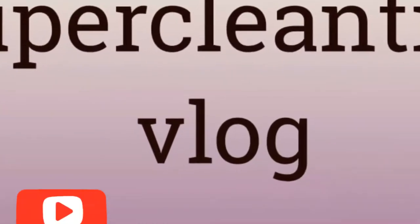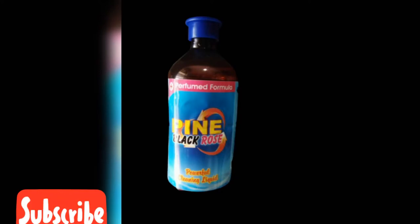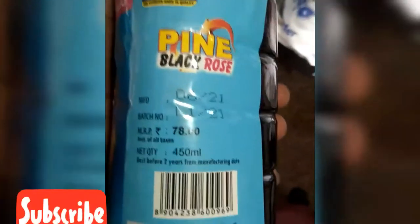Welcome to SuperClean Tips. This is Pine Black Rose, a powerful cleaning lotion. This is Black Finoil — the best option for body smell. It is used in the bathroom. This is made by Laker Roles and comes in 75ml.